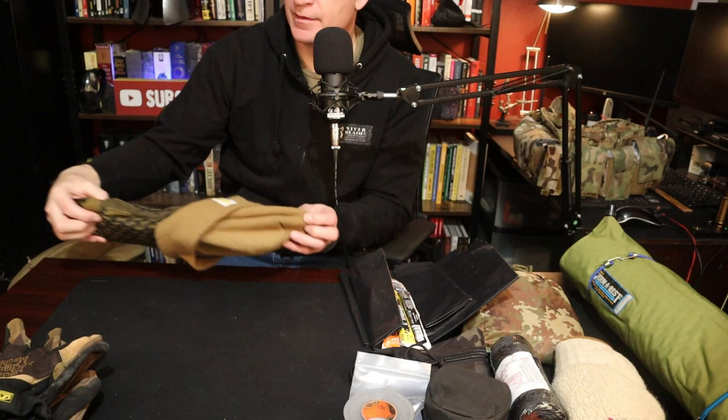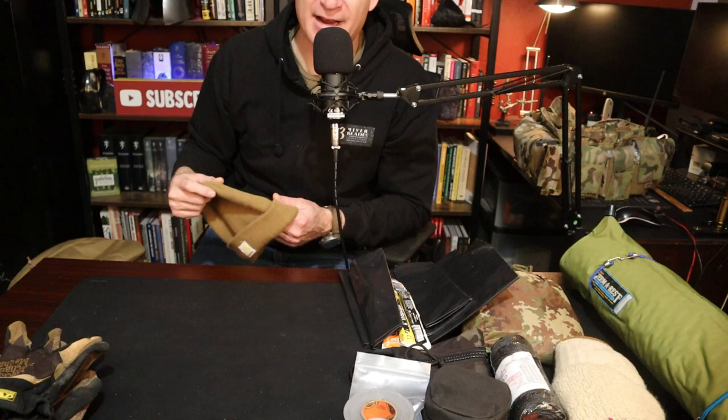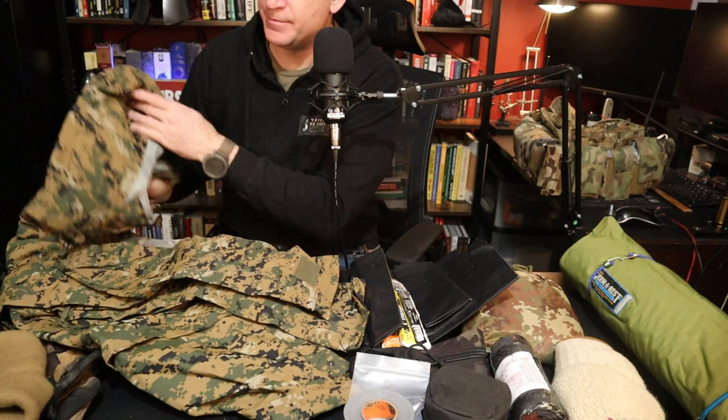Very simple — a shemagh. Nothing to say about that other than you should have one. It's good for all types of purposes to keep you warm, first aid, carrying firewood, a whole bunch of things. Also a beanie — very ideal to keep yourself warm. And clothing: these are Gore-Tex top and bottom. One of the things I wore out there was hunting pants, but Gore-Tex top and bottom — they don't have to be in Marpat, but you do need some type of rain gear.